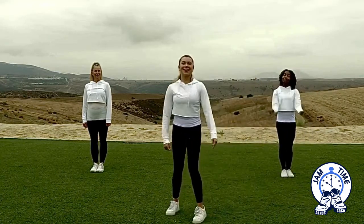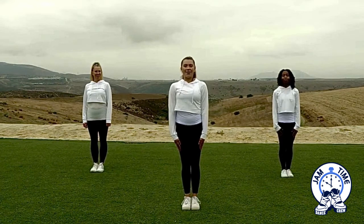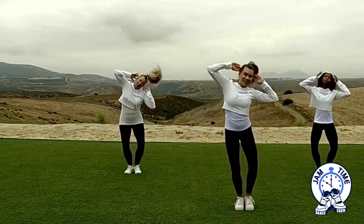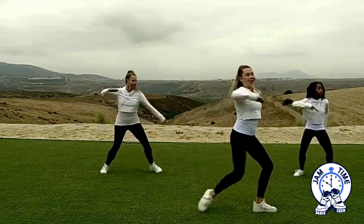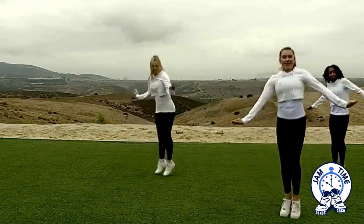You guys ready to be with me? Ready? 5, 6, 7, 8. 1, 2, 3, 4, 5, and 6, 7, 8. 1, 2, 3, and 4. Hit, 5, 6, jump, 7, jump, 8.